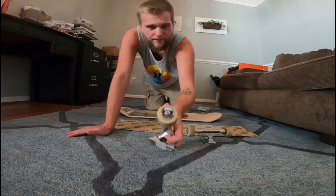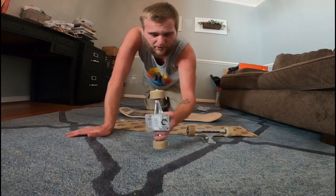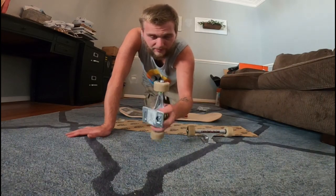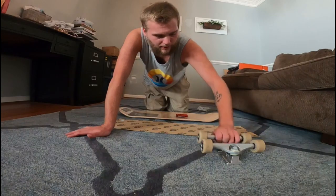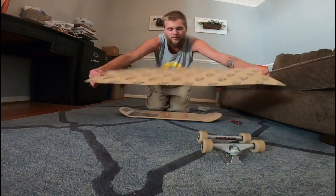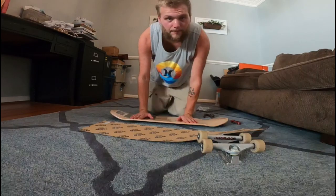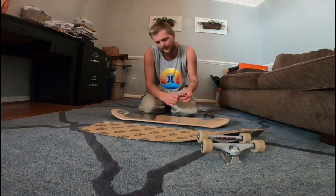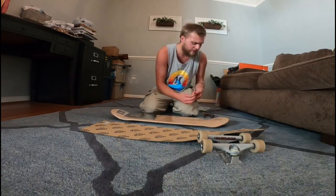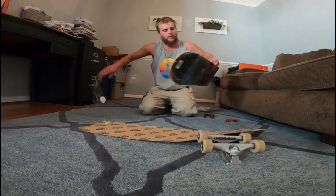I've got the Indy 149s, 52 millimeter wheels — probably 51 now — Bones wheels, they are the Heaven or Hell David Gravette wheels. Then I've got some Quantum bearings that I'm going to try out. Of course I've got the Mob grip, which is nice. Then I've got this 8.75 Powell Peralta deck — it is not a flight deck, but it's a Powell deck.